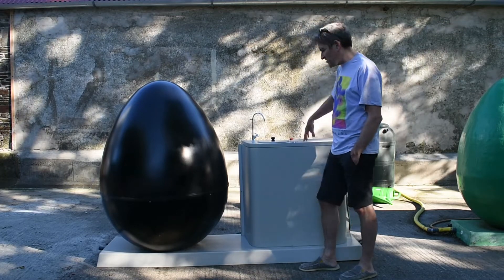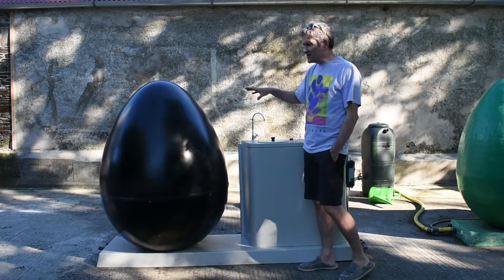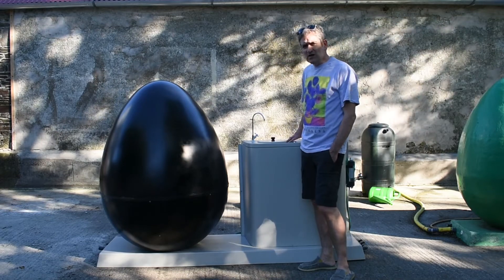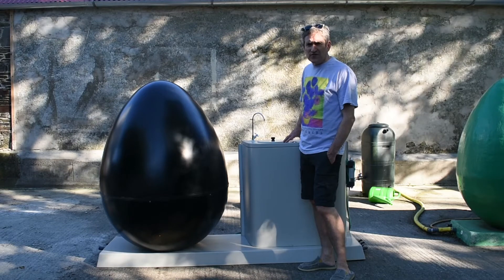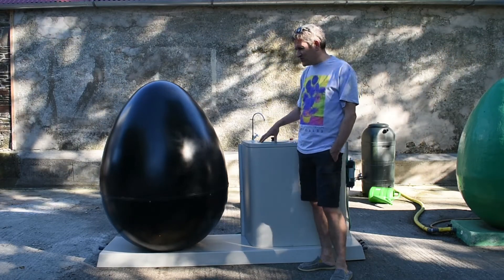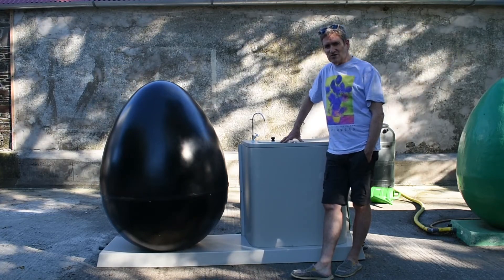We've tested this unit and it's working perfectly. We're delivering it to a client — a school — in the next couple of days. Thanks for visiting us today; join us again for more information on the mygug micro-scale anaerobic digesters.